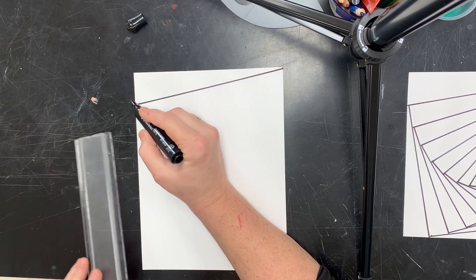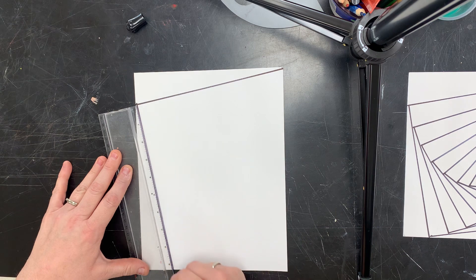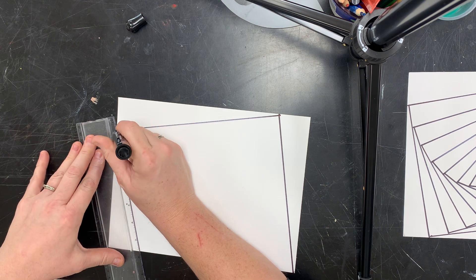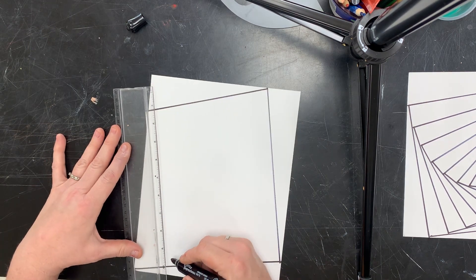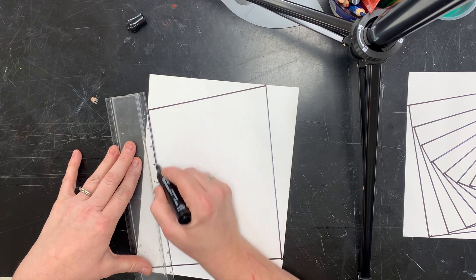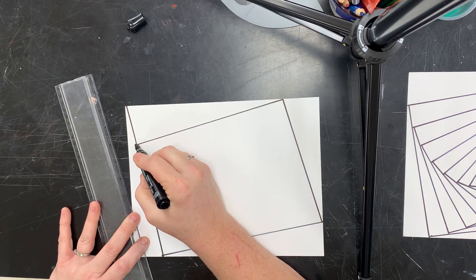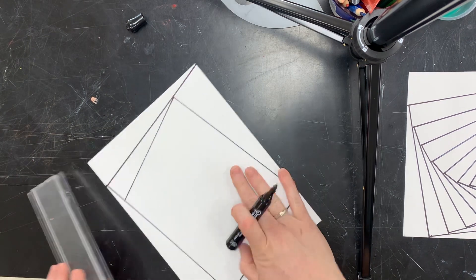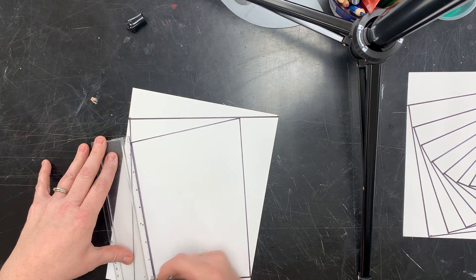From where this line meets the edge of the paper, I'm gonna make that my corner and take a big bite. Then go to where the line meets the edge of the paper again and take another big bite. From where this corner meets this line, I'm gonna take a slightly smaller bite than the one before it, and so on — still a corner, with a bigger bite at the bottom. It's basically just a really long triangle.